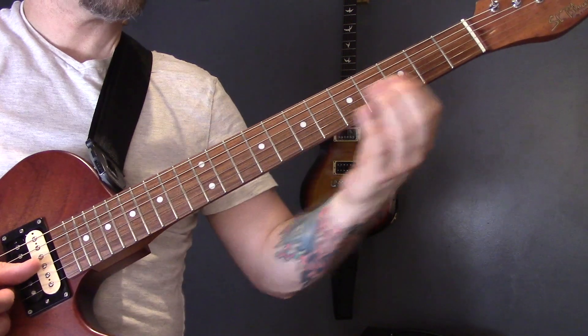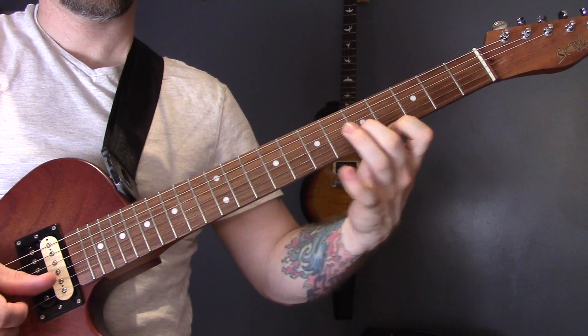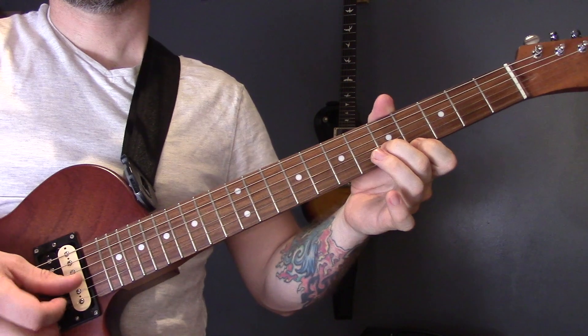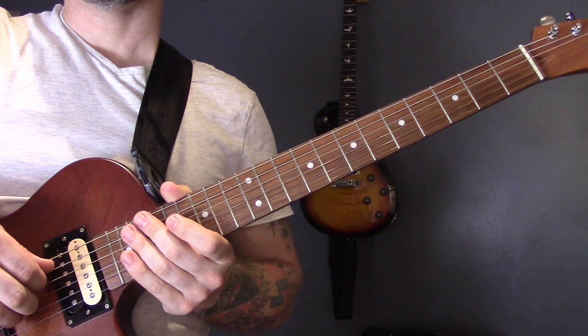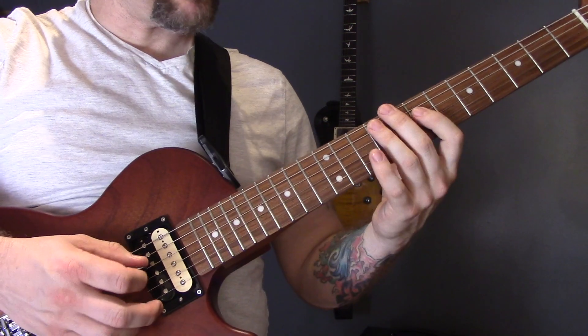Then we're back into the little lick. And then we're into the second verse, which is exactly the same. And then we're into the solo. So let's have a look at the solo — it goes a bit like this.